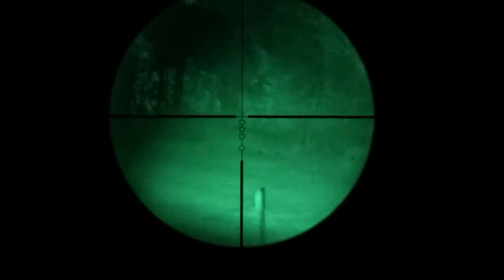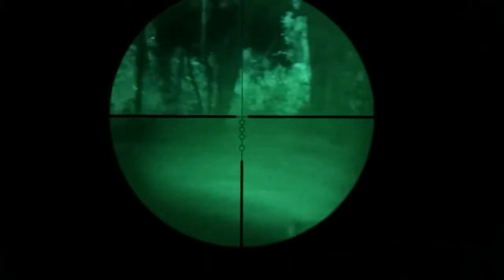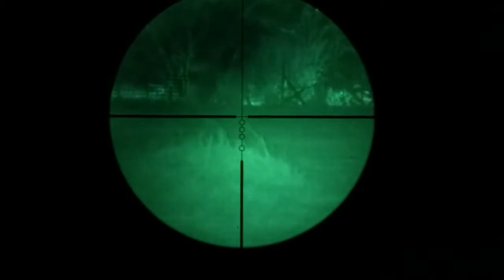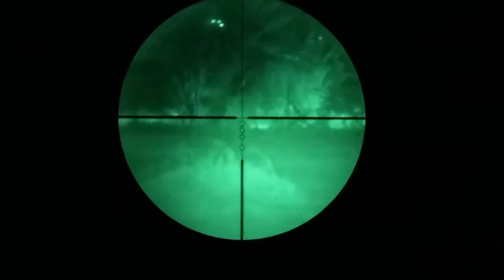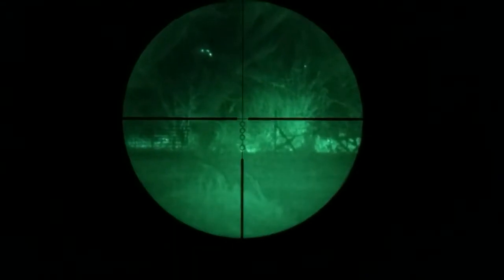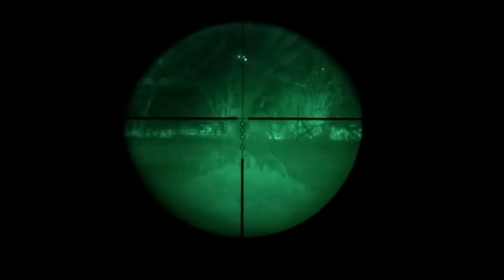Looks like we're not having any luck. Getting the illuminator adjusted a little bit better. This is through a cell phone, so the picture is not going to be that great — through a freaking cell phone. Let's see if we can do some zoom. That's zoomed out — that's 4 power. I think that's all the way to 8 power. But that's the camera limitation — you can still see pretty well.